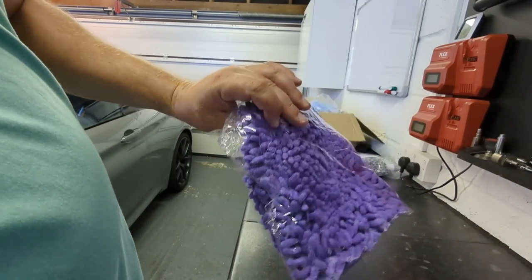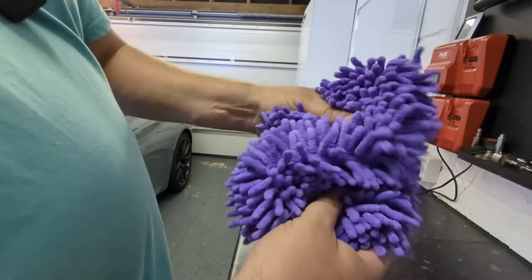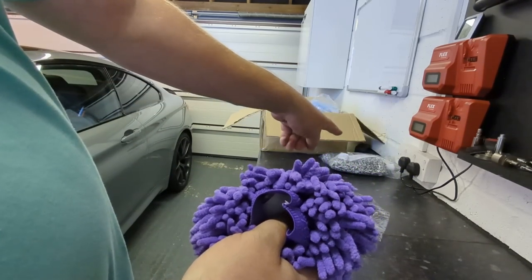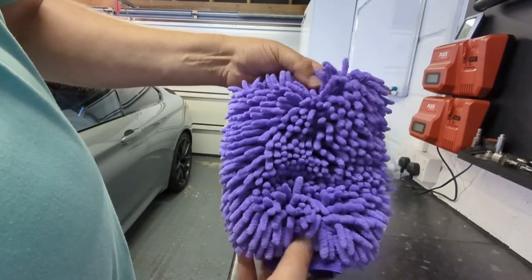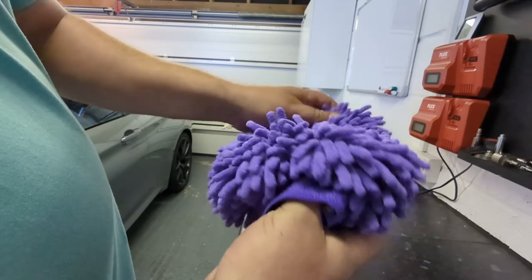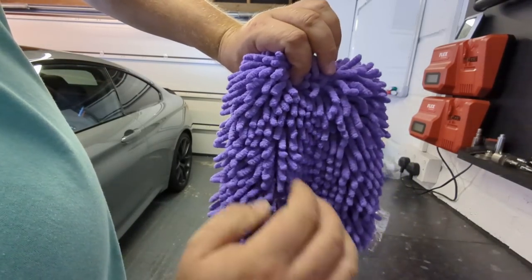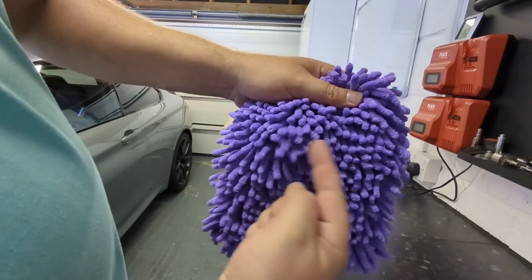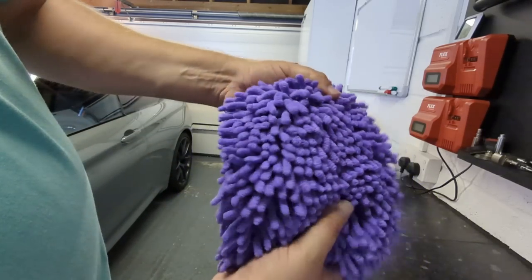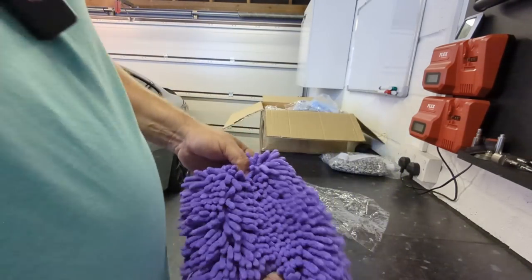They also have a chenille mitt. I'm guessing it's going to be very cheap, but to me it just feels a little bit thin and floppy, and it doesn't have as much padding as the standard wash mitt. When this gets wet — and the Fresh Laser guys have one of these — it does go really floppy. I probably wouldn't go for this. I'd want a pad with quite a rigid piece of foam that sits flat and doesn't roll around on the inside.